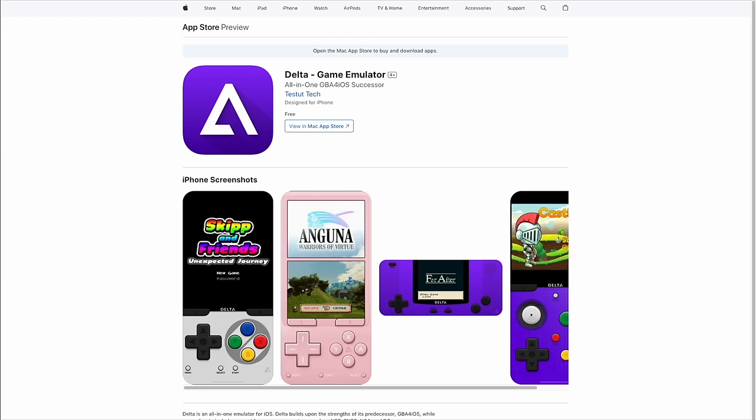First and foremost, Delta is available on the App Store. All you have to do is search for the words 'Delta Game Emulator' and it should pop right up. However, one thing to bear in mind — it's not currently available in the App Store in Europe, and this has to do with the new Digital Markets Act or DMA.